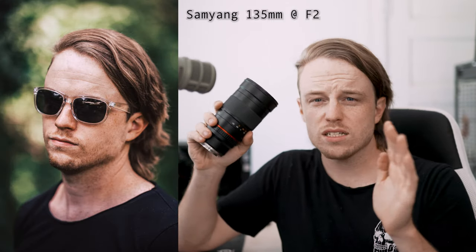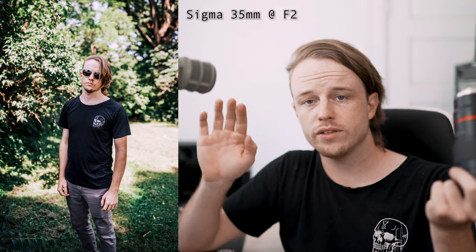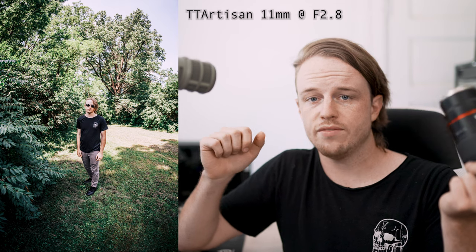Just to give you a feel for how long 135mm is — here's a comparison of various lenses, all at f2, from about six feet away: the 135mm Rokinon, the Sony 85mm, the Sony 50mm nifty fifty, the Sigma 35mm Art, and — as a joke — my 11mm fisheye lens, all at six feet.